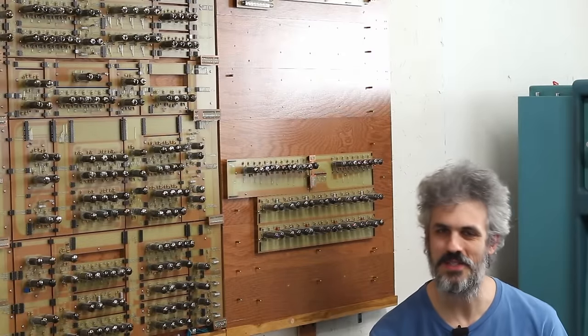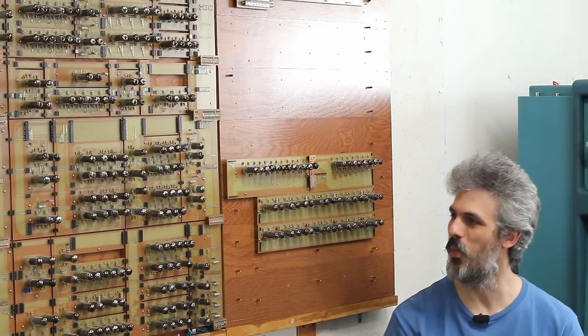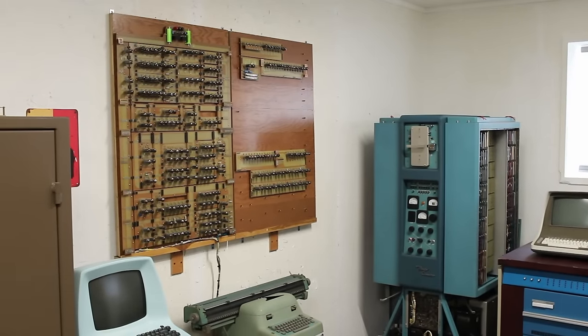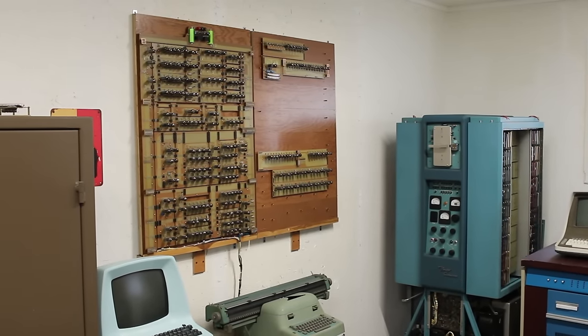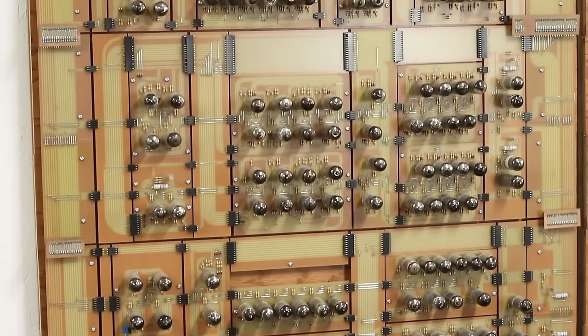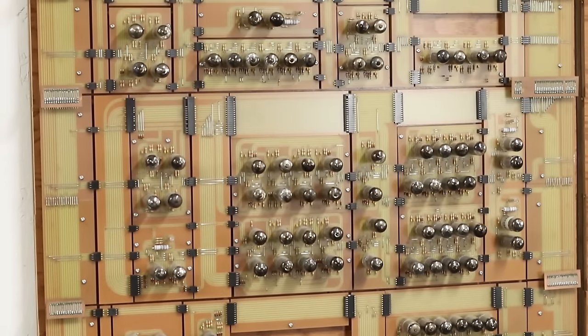Hello and welcome back. Today we're working on the UE1 — a one-bit vacuum tube computer that we're building from the ground up. Today specifically we're working on the memory, but the UE1 is a pretty strange little system and it really only has two bytes of memory.